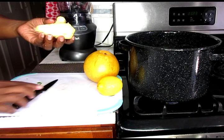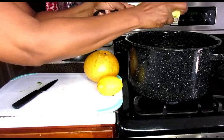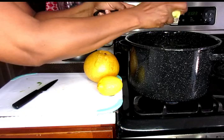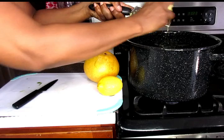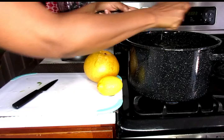Next I'm going to use my ginger and I'm just going to grate this because you get more from it when you grate it, so just going to grate it directly into the pot.